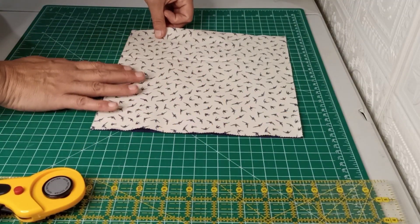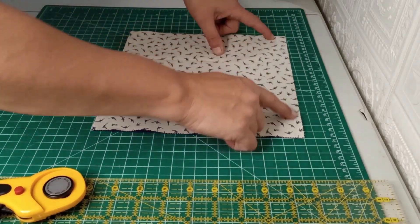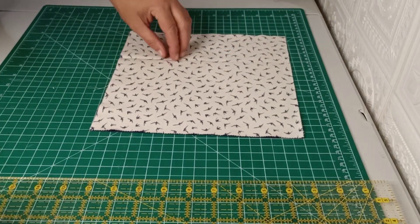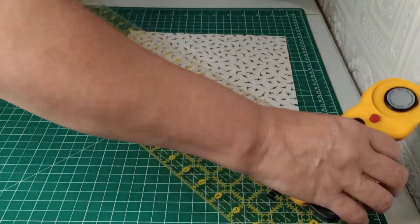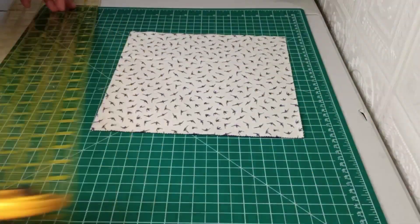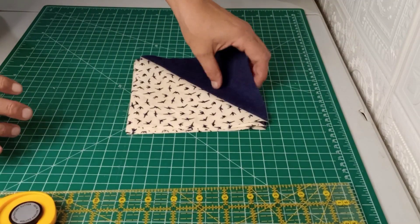I've got two 10-inch blocks here. You're just going to put them right sides together and do a quarter-inch seam on all four sides. You're going to come back and cut from corner to corner diagonally both ways. And when you open that up, you're going to have four half square triangles.